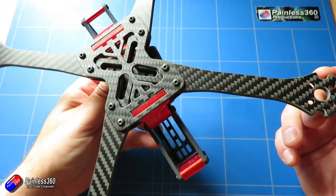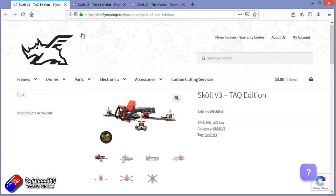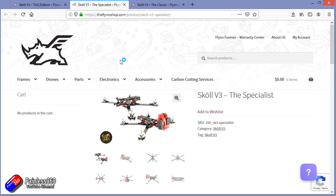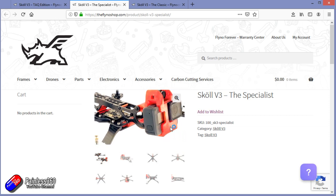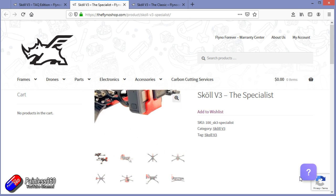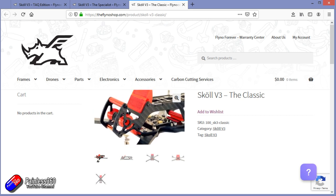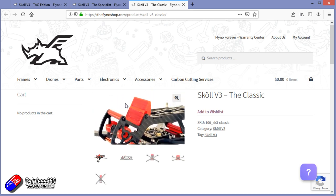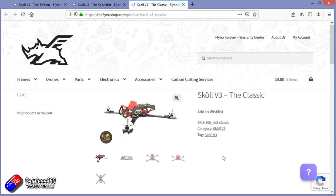There are three standard versions of this that you can order that are kind of pre-configured. There's a TAC edition which has a 20 millimeter middle part and solid bottom frame, there's a Specialist edition, and also a Classic which can either have five or six inch arms and comes with that wider 40 millimeter separated main cage on top. As well as those three editions put together by Flynoterus, there is a configurator to allow you to build the custom frame that you want for how you actually want to fly.